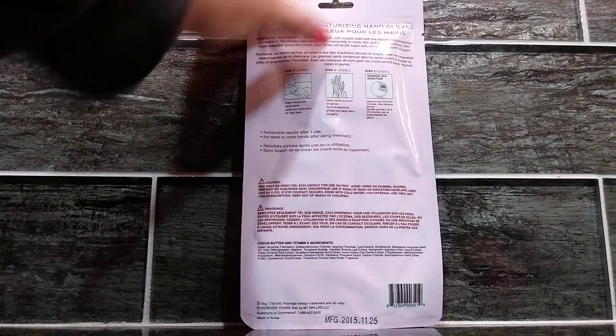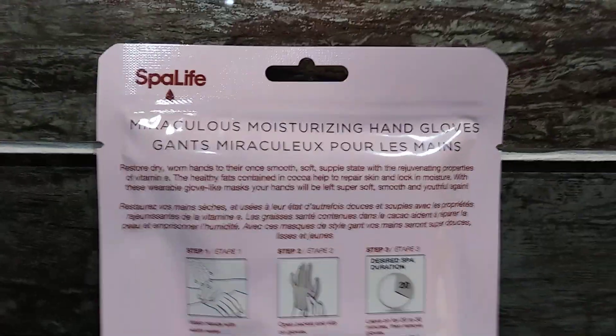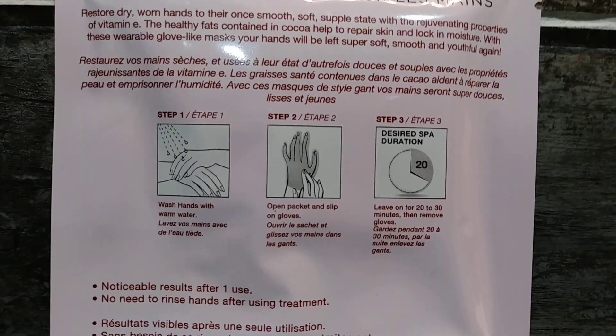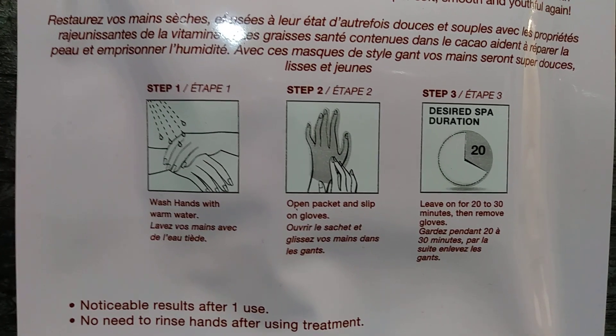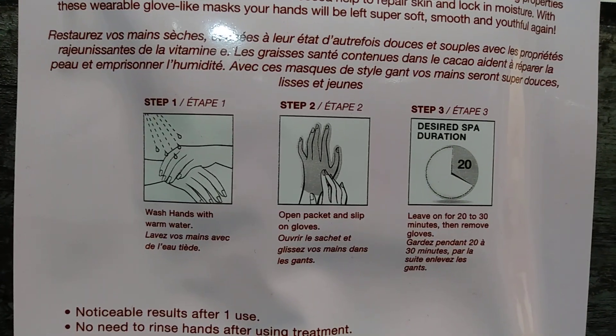When we look at the backside here, we see some instructions on how to use the product. I'm just going to show you what is on the back of the package. Definitely focus on step one, two, and three. I really like how they use images to easily show you how to use the product.